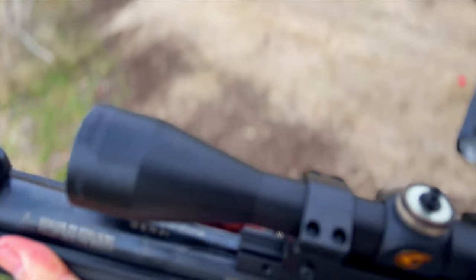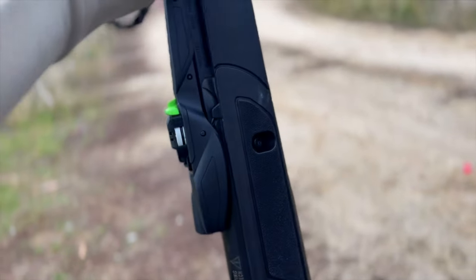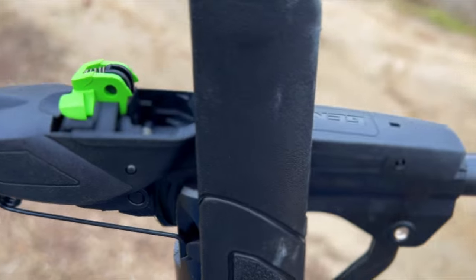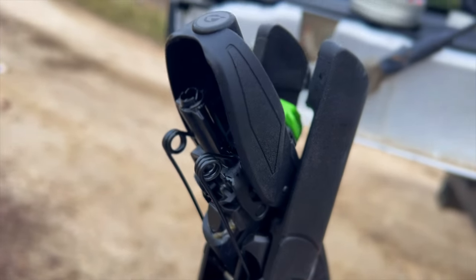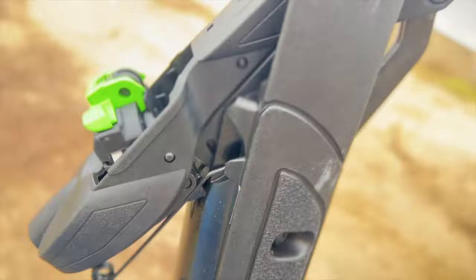The Gamo Swarm Magnum 10X Gen 3 is a break barrel air rifle with an advertised velocity of 1,300 feet per second. Most people find that the .22 pellets shoot at approximately 1,000 feet per second though. It comes with one 10-round magazine and a 3x9 scope. The magazine is inertia fed and clicks into place on top of the barrel.